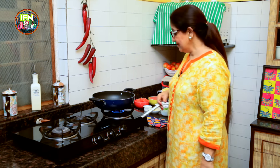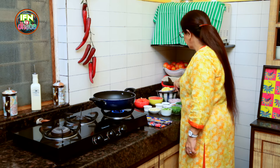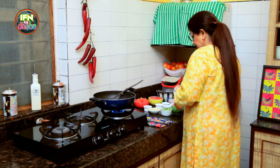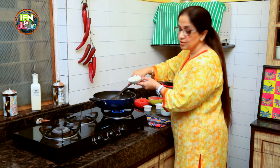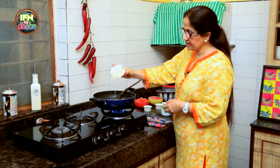So here I light the gas. And here I put in 2 sticks of Butter. I don't wait for the Butter to heat up because it can burn. So I am just going to add Garlic — this is about 3 tbsp of finely diced Garlic.